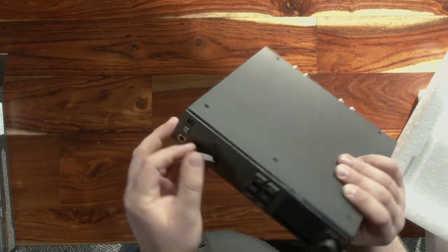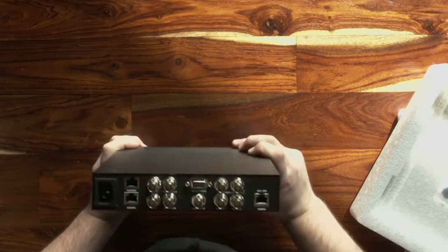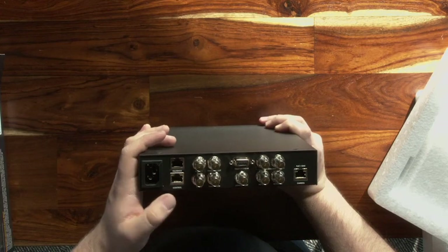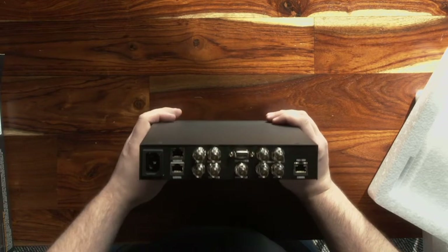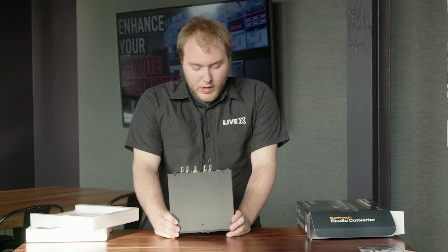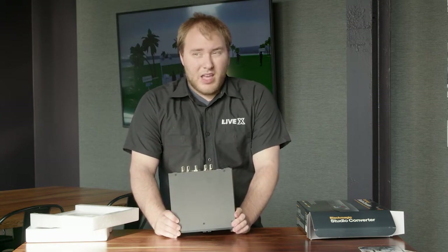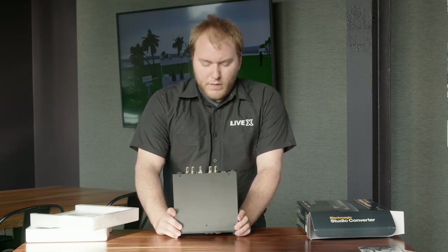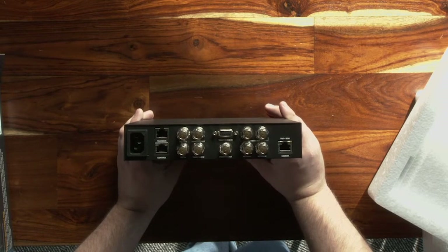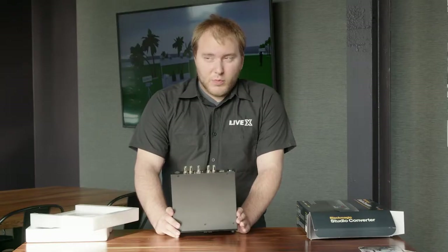I believe you just take this off — yep, looks like that uses USB-C in there. If we take a look at the back: here we have the power, there's the talkback, there's control which is just your Ethernet connection. Then reference in, reference out, timecode in, timecode out — that's really nice. Especially that they just have timecode as BNC. Normally with Hyperdeck and the ATEM 2ME they have XLR for timecode in, but the newer Hyperdeck minis have a BNC in for timecode, which is really nice because you can actually use timecode then — which is super good.